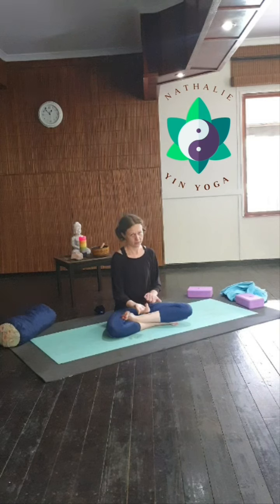I hold every pose for at least 10 breaths — doing sets of 10, 20, 30, or 40 breaths for each pose — and I challenge my students to count how many breaths they take during those sets. Maybe it's more, maybe it's less. So you're breathing deeply: breathe in — one, breathe out — one; breathe in — two, breathe out — two.